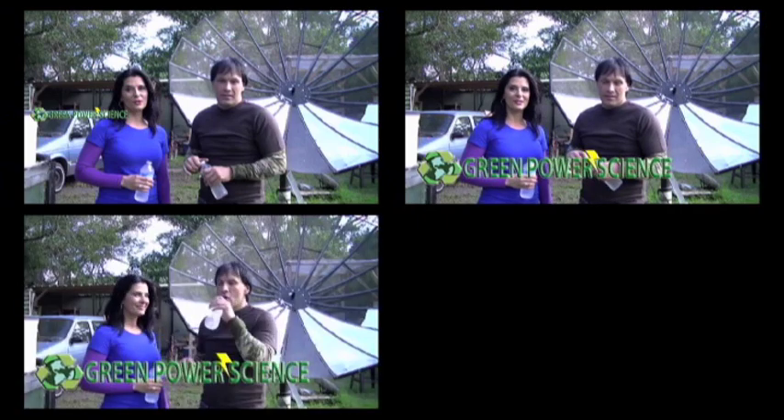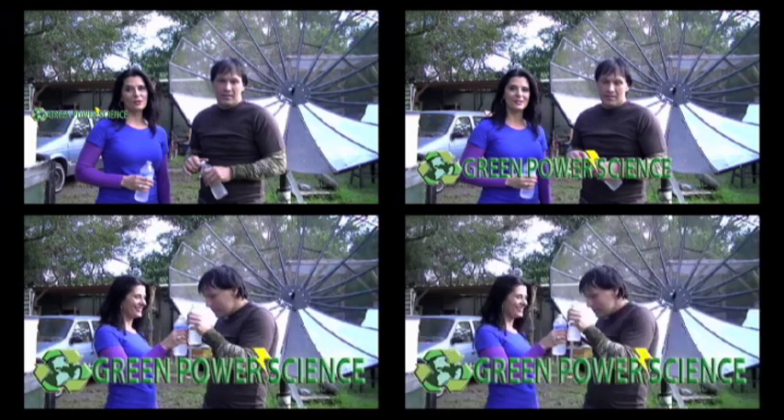For now, this is the best option. I'm your host Dan Rojas, and I'm Denise Rojas. Thank you for watching and enjoy our videos. Cheers.